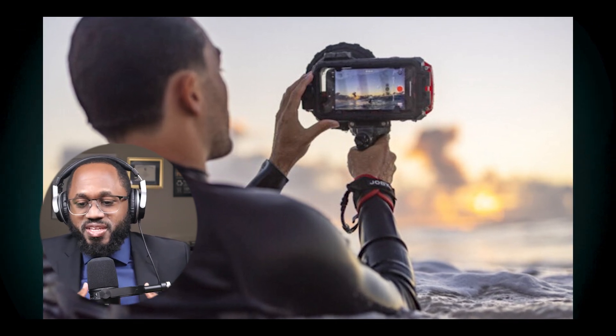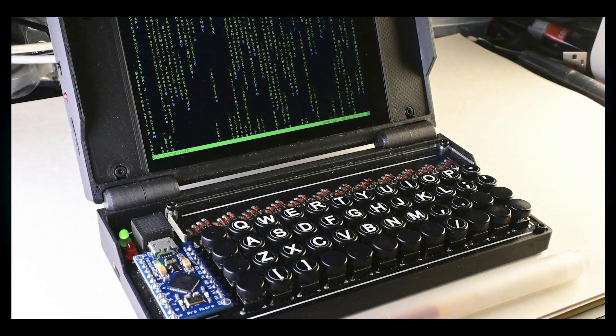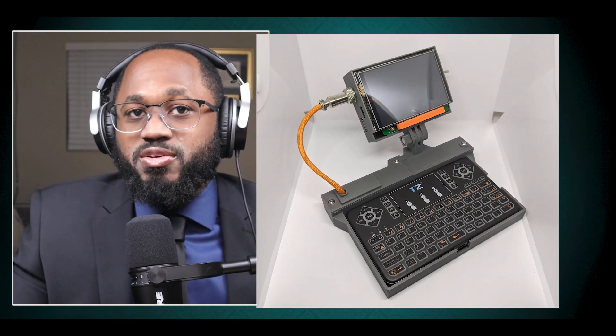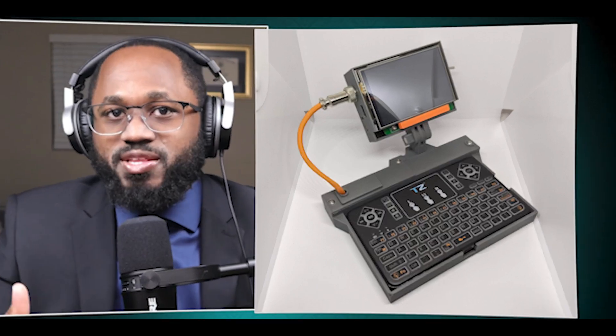Now that we got that out of the way, let's talk about how you can build a custom cyber deck. Here are some key steps. Number one, choose your main computer component — a Raspberry Pi is a popular and affordable option. Two, select a display. Common choices include small LCD screens or repurposed laptop screens. Consider factors like size, resolution, and whether you want a touchscreen.